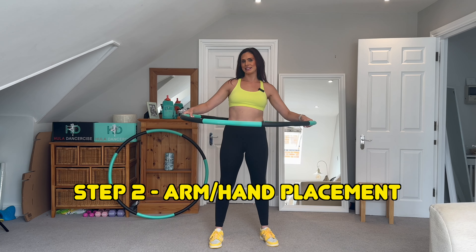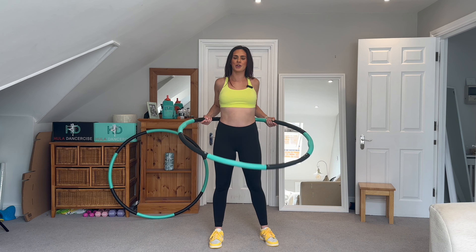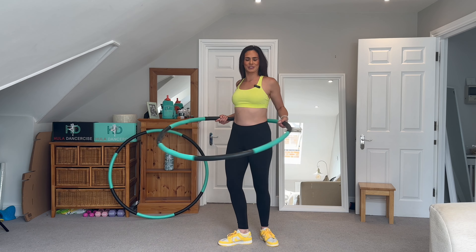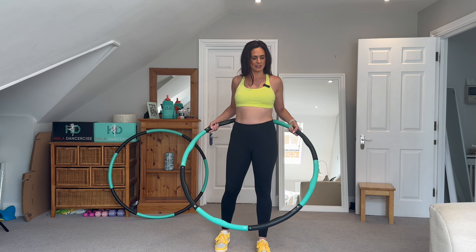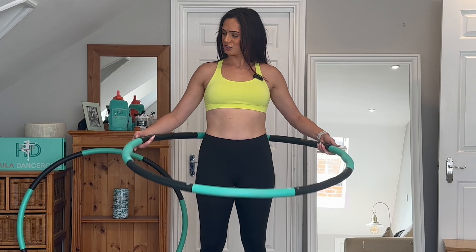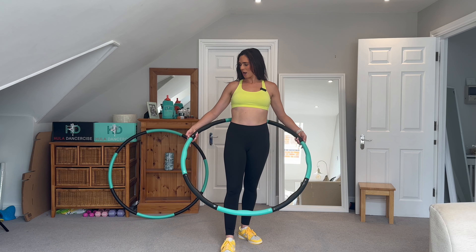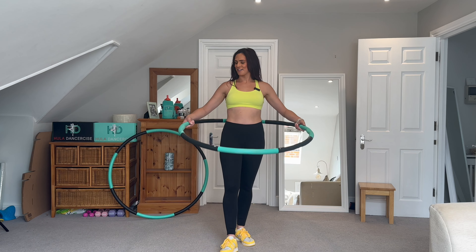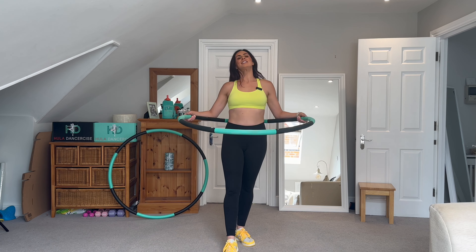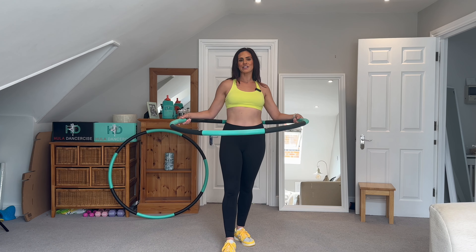Next, we're going to think about arm placement. You don't want your arms too far forward, and you also don't want them too far back because that looks and feels uncomfortable. If you have one of my weighted fitness hoops, you can use the sections to judge the position. Place your arms and hands there — it's a really lovely, gentle, relaxed position. Shoulders are down, chest is lifted, with no restrictions.